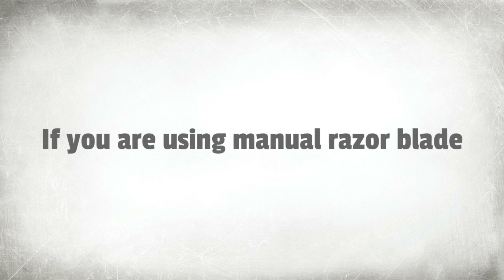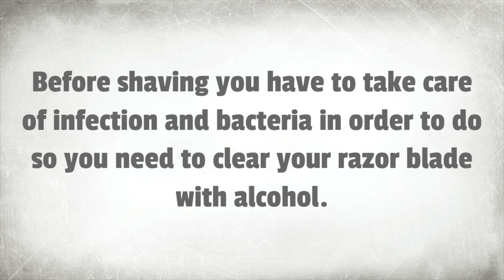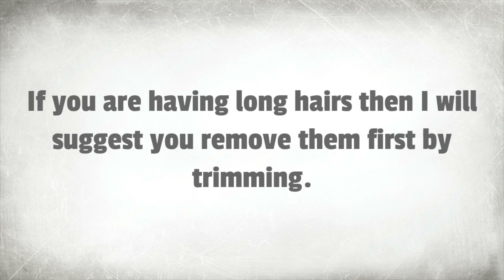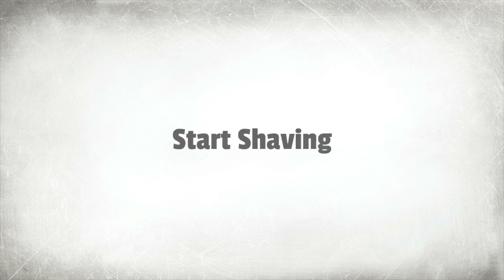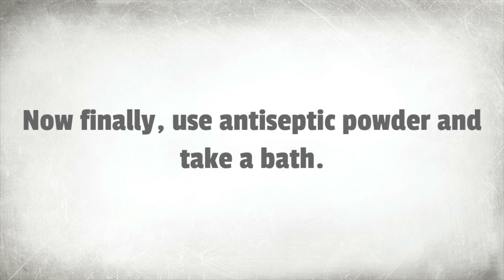If you are using a manual razor blade, here are 5 easy steps. Step 1: before shaving, you need to clear your razor blade with alcohol to take care of infection and bacteria. Step 2: if you have long hairs, remove them first by trimming. Step 3: apply pre-shave oil and cream. Step 4: start shaving. Step 5: use antiseptic powder and take a bath.